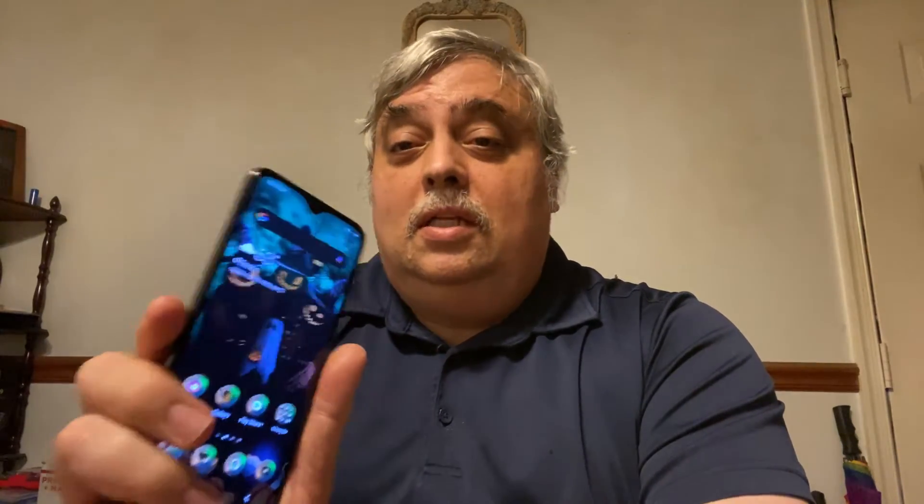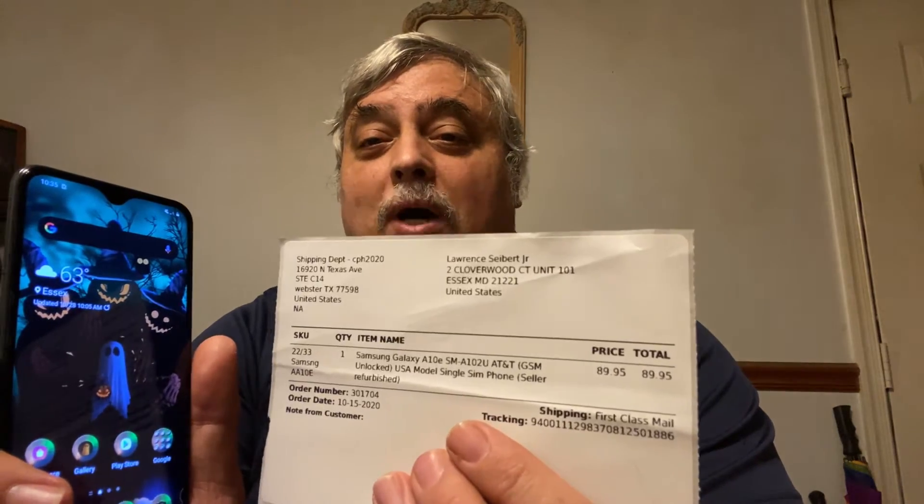It does Wi-Fi and, of course, is Android 10. There's really not too much to say about it — it's a decent phone. If you needed something around a hundred bucks, this would have been the way to go. Although, since it was refurbished, it was actually 90 bucks.